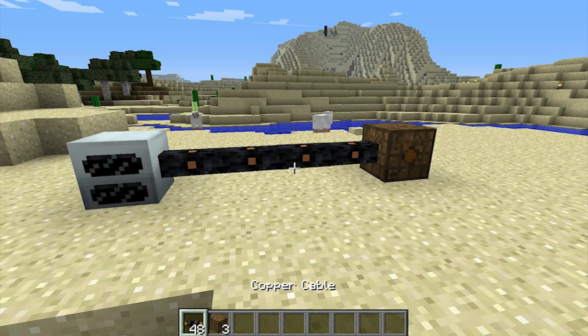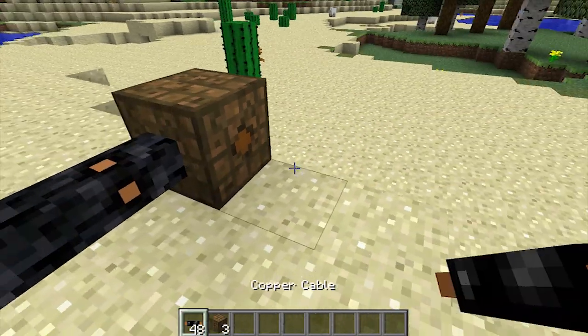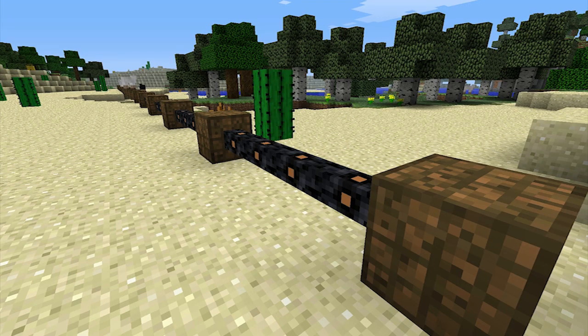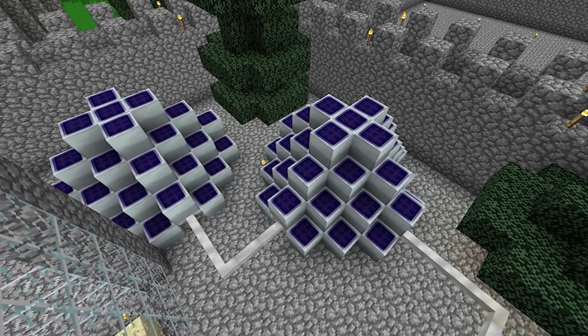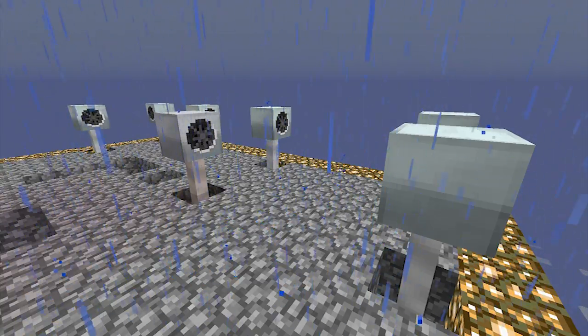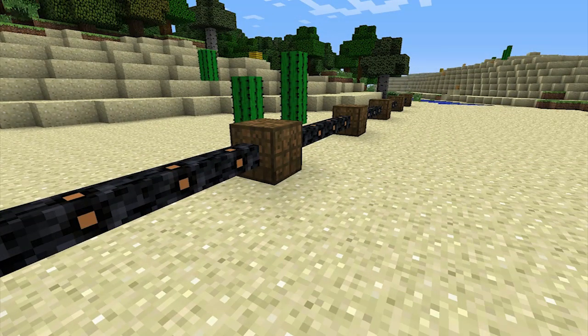From there, you can connect another four cable segments to the bat box's output face, which can then connect into another bat box. This process can be repeated over an infinite distance. This may be particularly helpful if you're finding that large energy farms made up of solar panels or windmills are taking up too much space — you'll be able to move them away and still collect all of the energy.